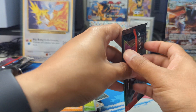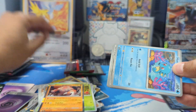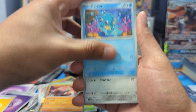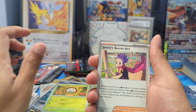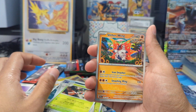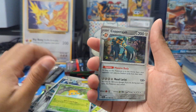Alright, ultimate pack — the final pack. Let's see if this ETB can bless us with another pull. Got Horsea, Cufant, Zubat — I'm starting to like that Zubat artwork — Rowlet, Janine's Secret Art, Decidueye, got another Slitherwing, Cassiopeia, Joltik, and a Copperajah.